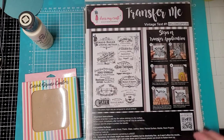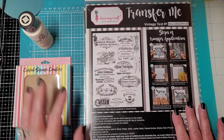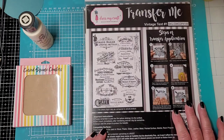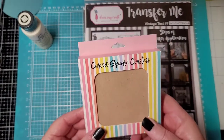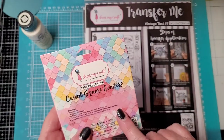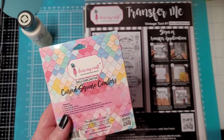Hey y'all, Rhonda here. I thought we'd do something a little different today — thought this might be fun. We've got some new stuff in the store. So I have some carved square coasters; these are by Dress My Craft, out of India — actually made in India.